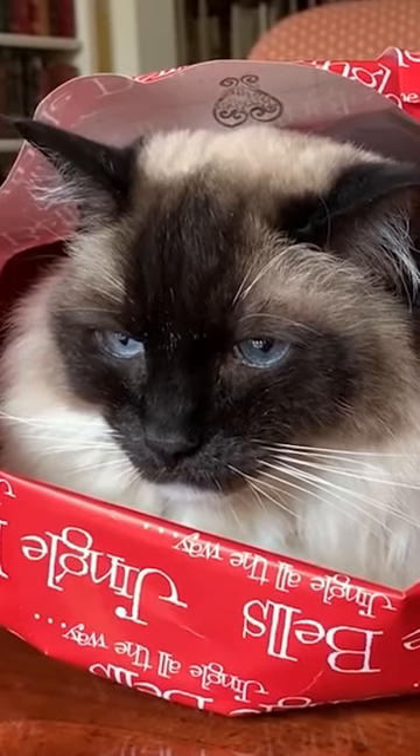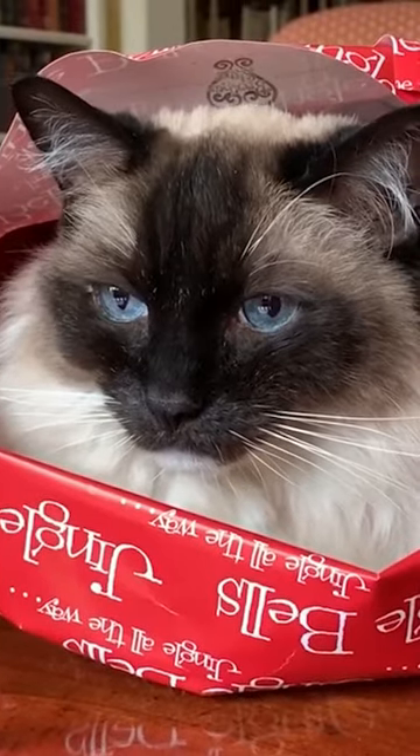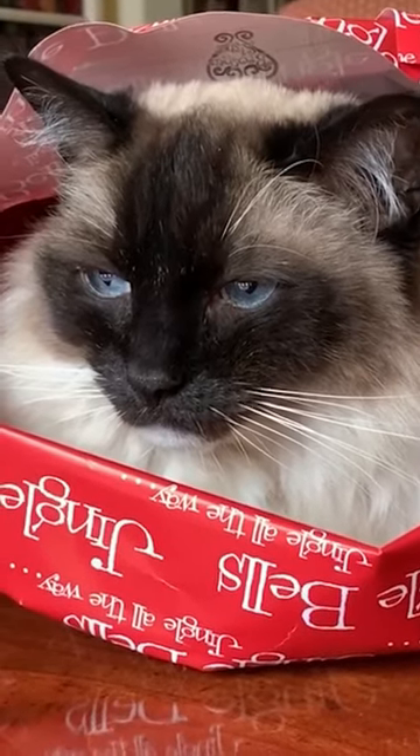So that my friends is how you wrap a cat for Christmas. Tell me in the comments below, have you ever wrapped your cat for Christmas?